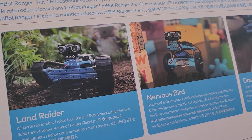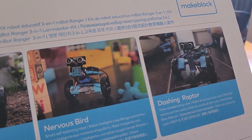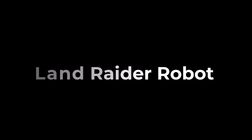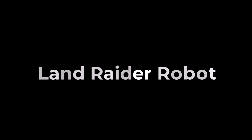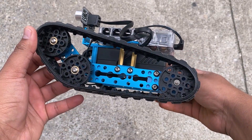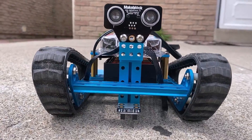You may follow the easy picture-by-picture step-by-step guide and learn completely about the assembly process. Using this guide, you can assemble three different robots: Land Rider, Nervous Bird, and Dashing Raptor. Using the manual, I first assembled the tank robot. This is what the Land Rider or Robot Tank looks like.